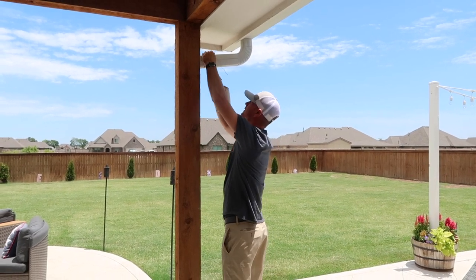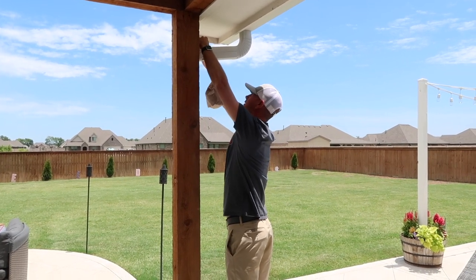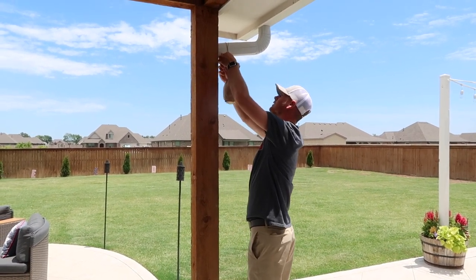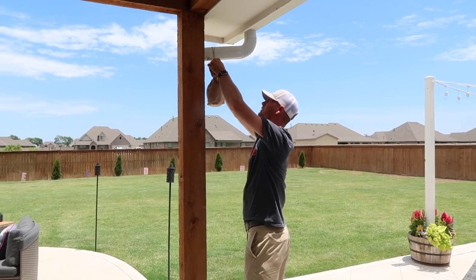We've done it at every house. We do it every summer. Now, if you have a really bad rainstorm, you may have to redo it, but for the most part they'll last all summer until you cut them down closer to the fall and winter when you feel like you're safe again.